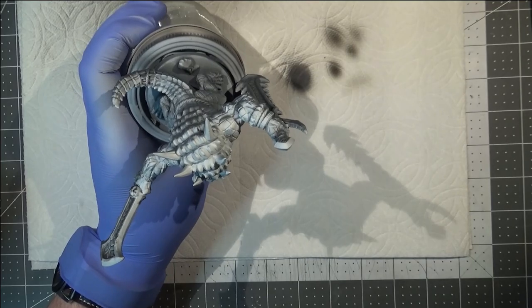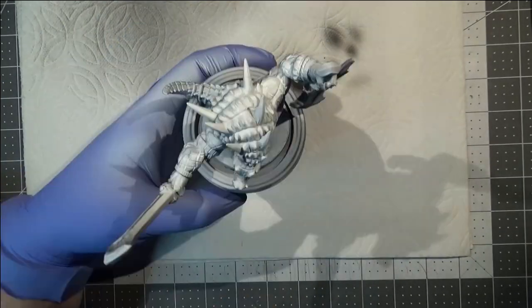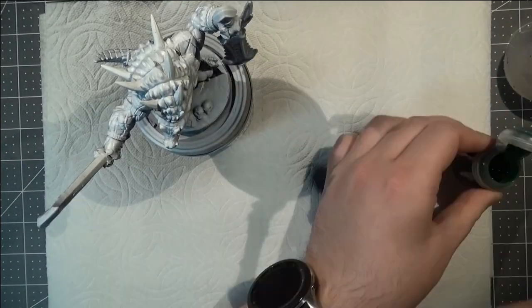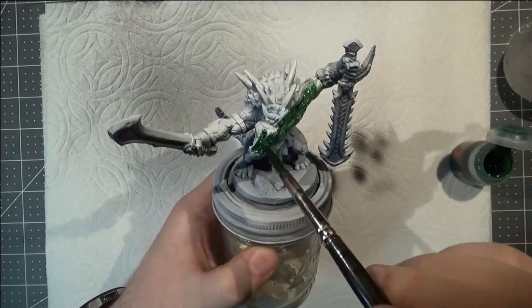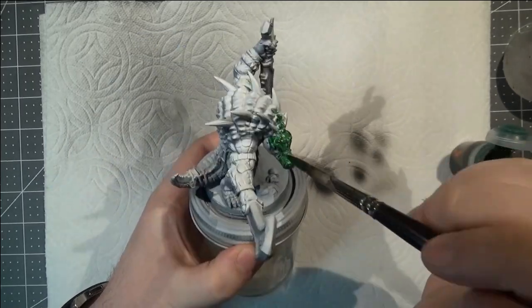I give everything a thorough coat in black, mostly trying to get the undersides, then about a 45-degree angle of the medium gray, and then mostly a 90-degree spray of the white. Once I've let that set up as much as I can, I come in with this orc flesh contrast paint — it's the Citadel Color contrast paint.